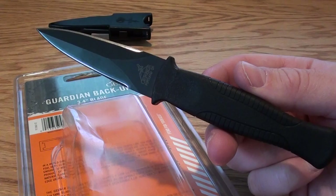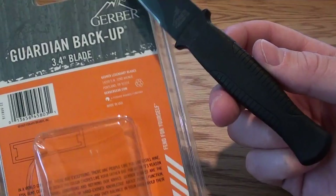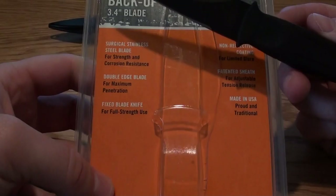Alright folks, we are looking at another sweet knife. I just picked this one up. This is the Gerber Guardian Backup. It's got a three and a half inch blade. This is the packaging that it came in. I got it at a local store here in town.